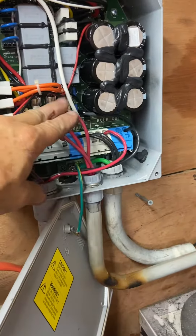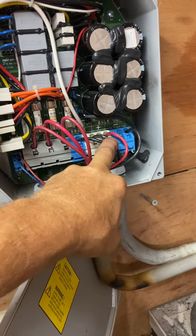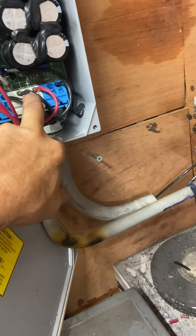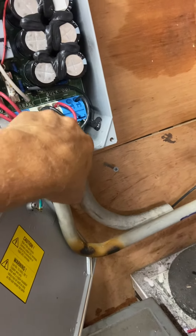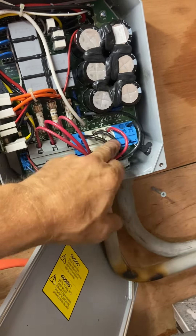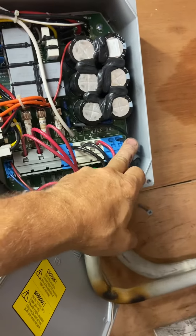Those are all in there — three phase. You got the brake: one on there, one here for the positive side. There are just two brakes; this one is on a different block. So this is your DC out, bulk DC out, and your negative out.